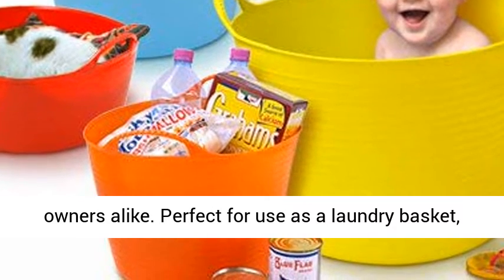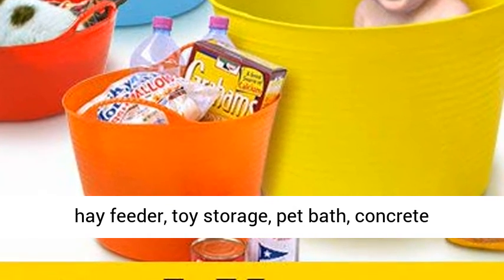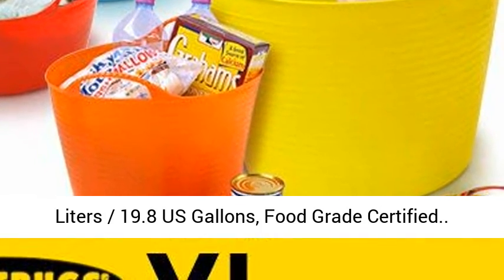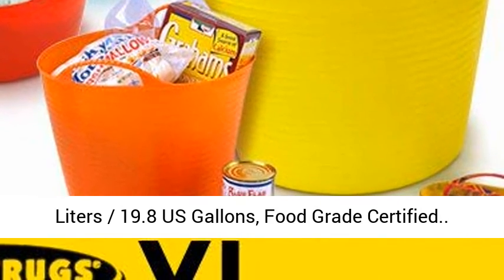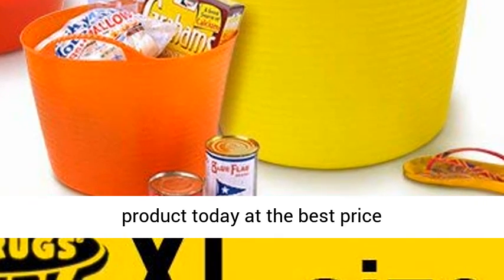Perfect for use as a laundry basket, hay feeder, toy storage, pet bath, concrete mixing, demolition cleanup, and trash can. 75 liters — 19.8 U.S. gallons — food grade certified. Click the link in the description to get this product today at the best price.